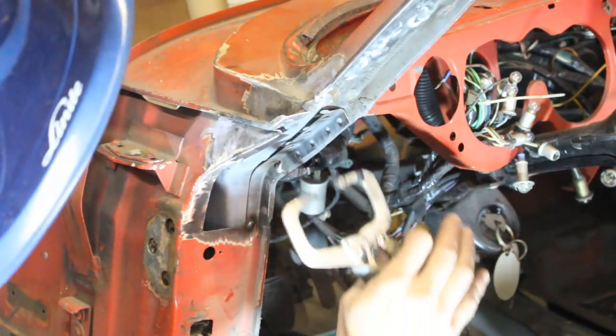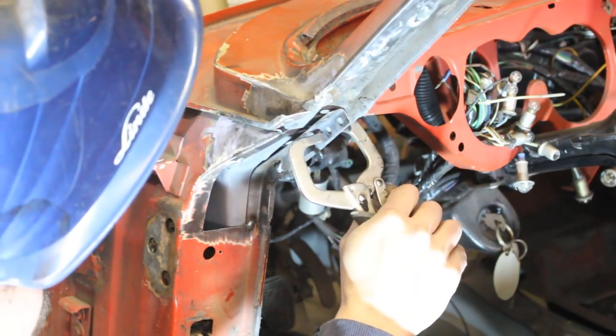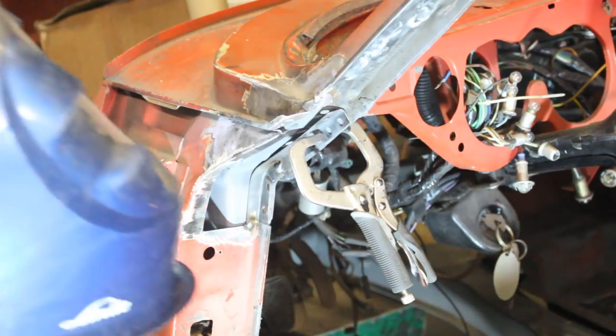Here I obviously drilled some holes in the wrong place. I'm gonna fill them up. I have a friend who is famous for his wrong holes on his 250 — I think it's contagious, you know.